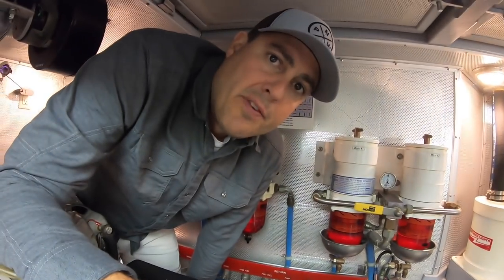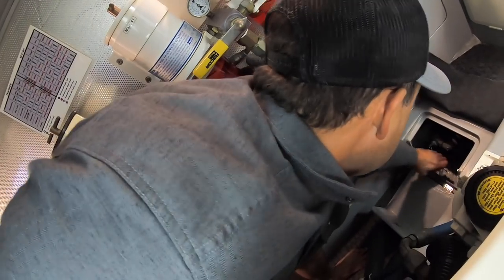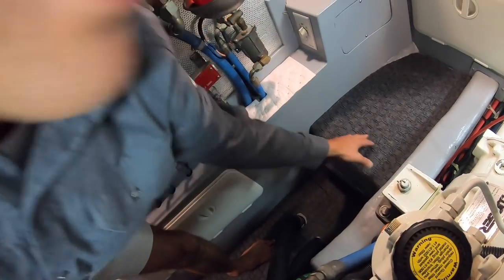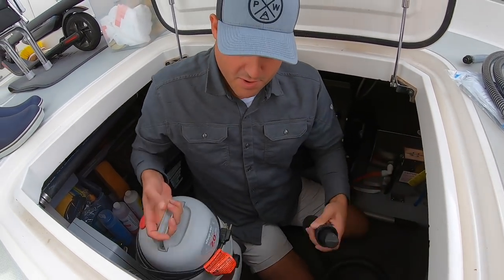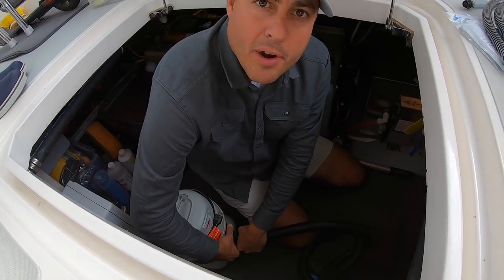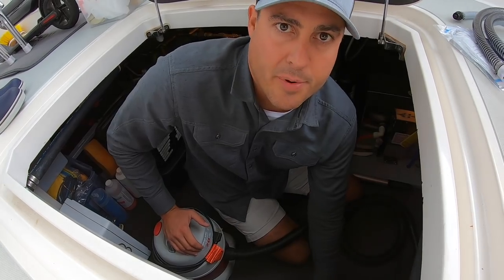The seawater intake for our water maker is down in the engine room on the port side of the engine, located inside this cover. I'm just going to rotate this 90 degrees — just like that — and then we'll go back and change the filters. A great tool to have on a boat is a small shop vac so you can suck up water. When I open these filter housings and the sea strainer housing, I'll have the shop vac running to collect all the seawater that spills out so it doesn't end up in the bilge.